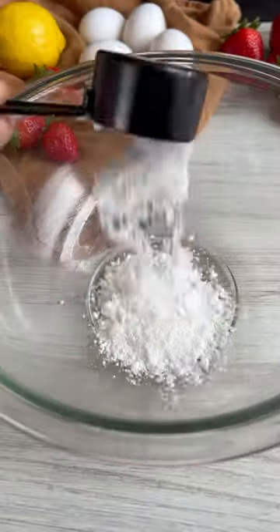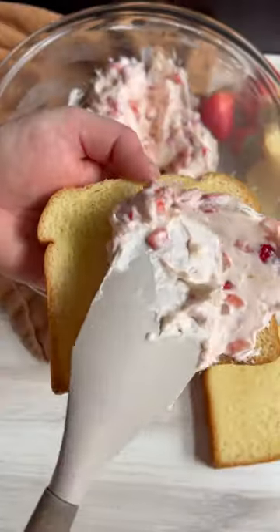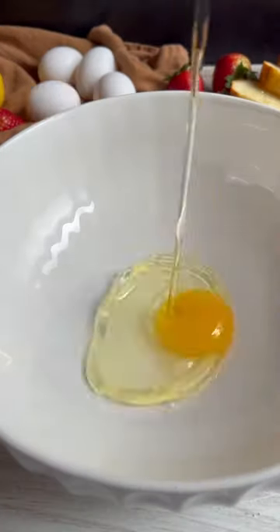First you make the good stuff — the stuffing. Powdered sugar, cream cheese, diced strawberries, and lemon zest. Two words: to die.